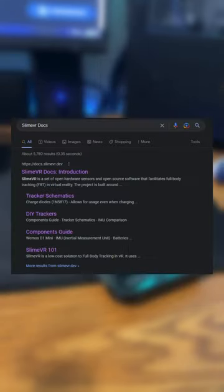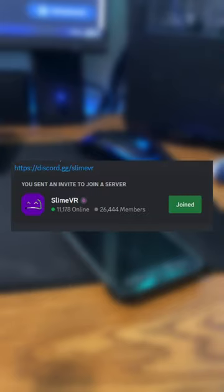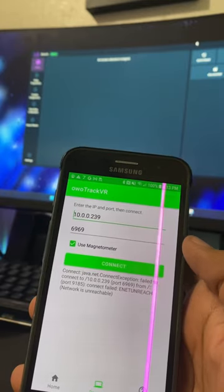If you want to learn more, you can search up SlimeVR Docs, and the first link should bring you to this page. There's also a link to the Discord server on the website if you have any issues setting it up. Anyways, if you guys would like a full-blown tutorial, just let me know down in the comments and I'll make a part two.